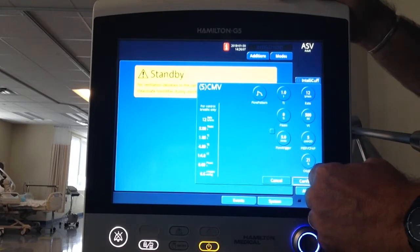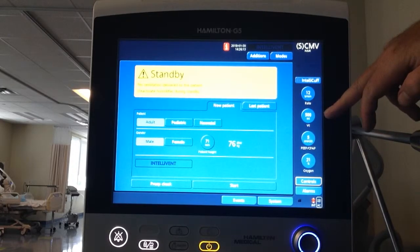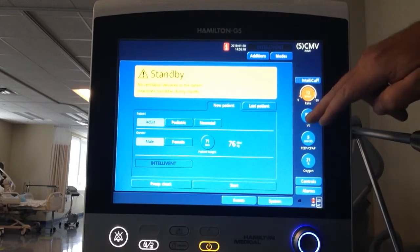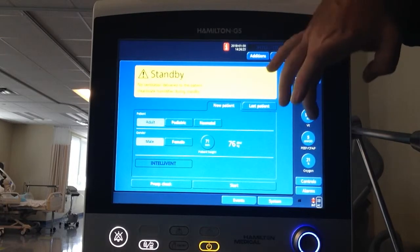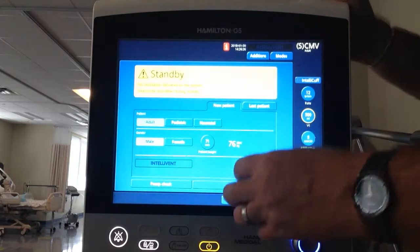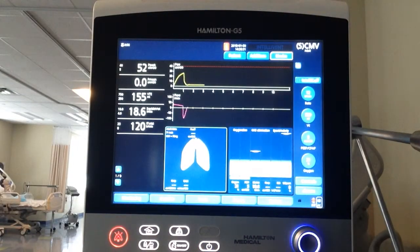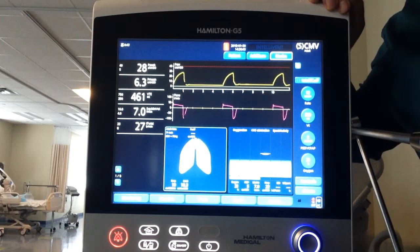Confirm, and it takes me back to my screen. I have my settings in: rate 12, tidal volume 500, PEEP 5. You can even change settings from over here on this side. Now I can start my ventilation. And that is setting up the adult SCMV mode.